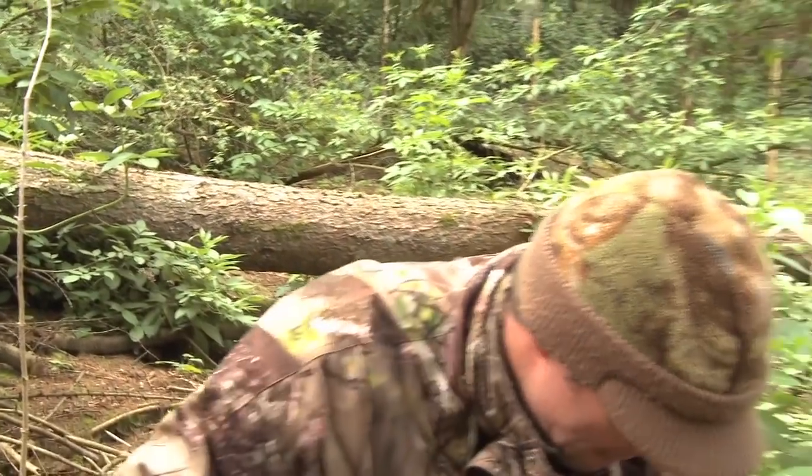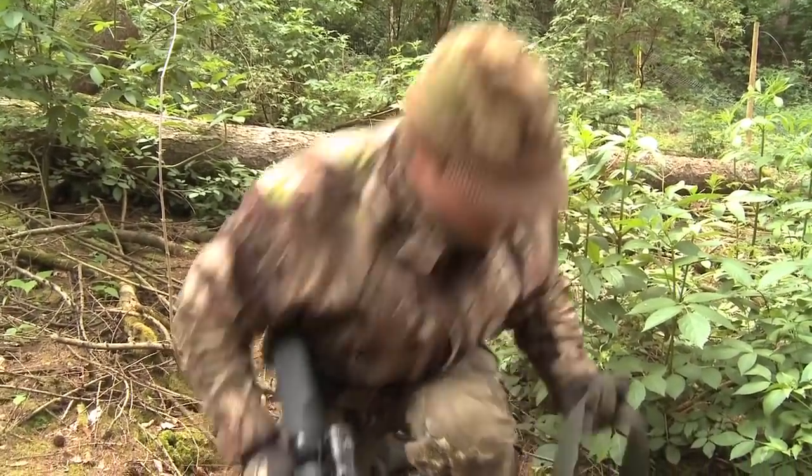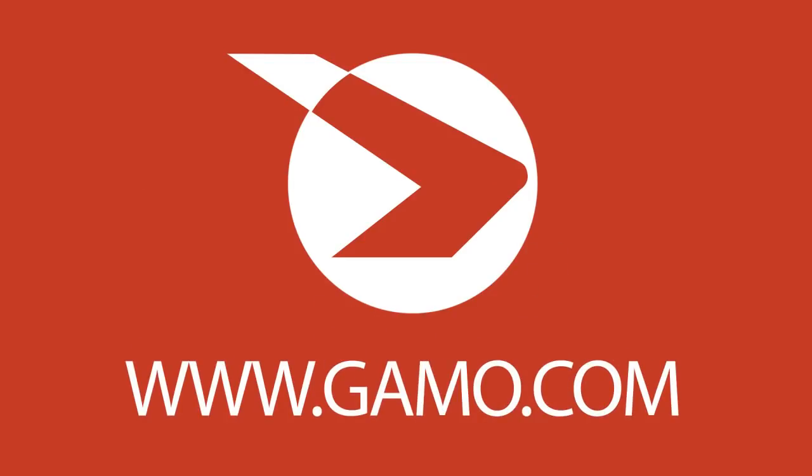Well, considering all we really came out to do was to set up that feeder, we've done okay accounting for this jay, but I'm really looking forward to getting back another day and having a proper go at those squirrels. One for the FX Verminator there. And now it's over to the Airgun Show News.